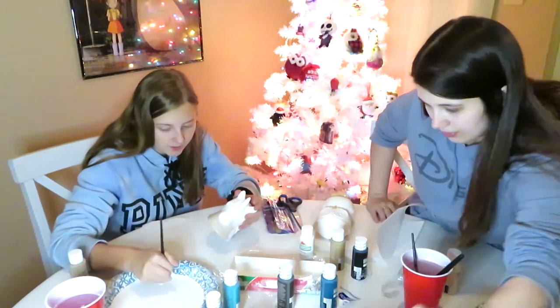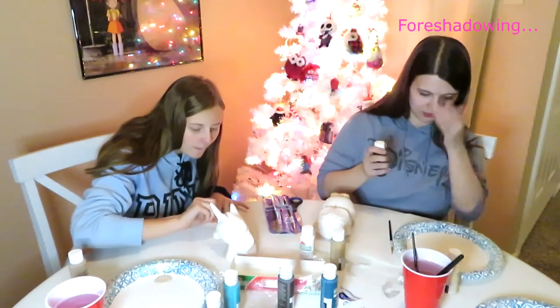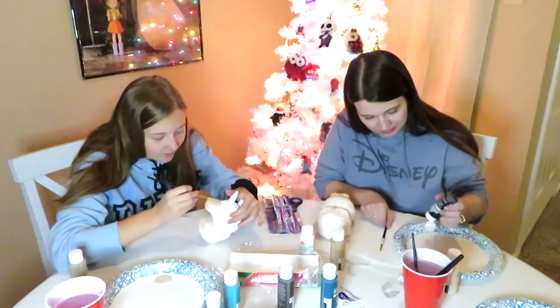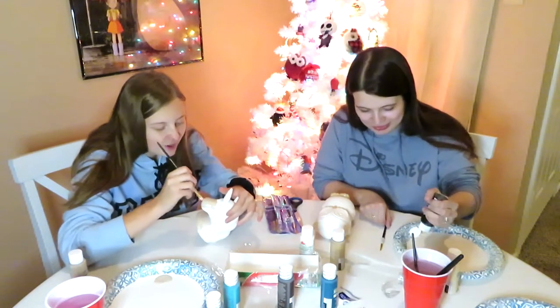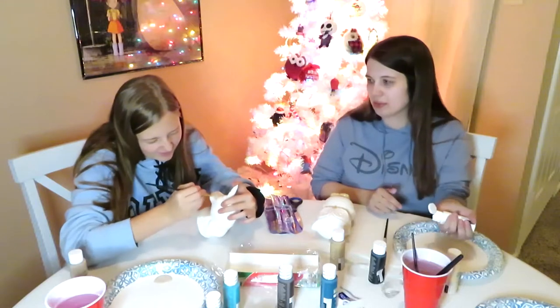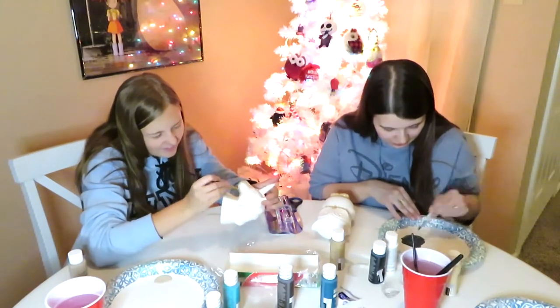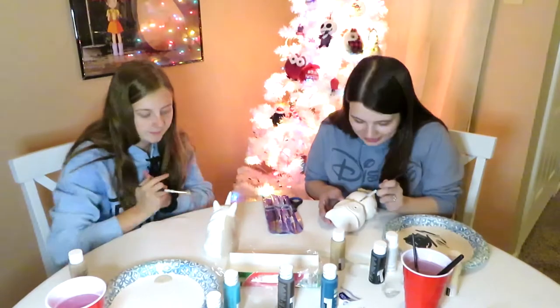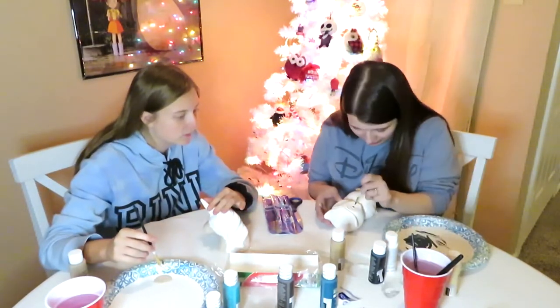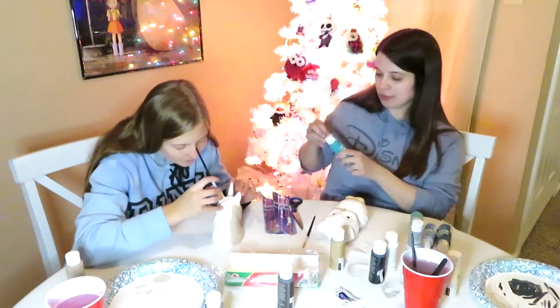Do you have the tiny brush? Like the tiny, tiny one? No, it's still in there. I'm gonna be pissed if I get paint on my new shirt. I'm gonna be careful — I shouldn't have worn it. But it's like you buy a new shirt and you just want to wear it. It's my own fault.